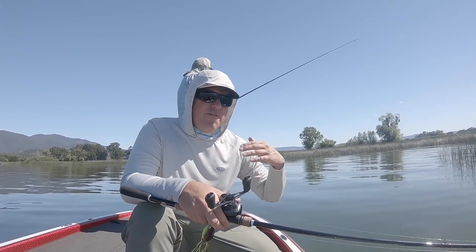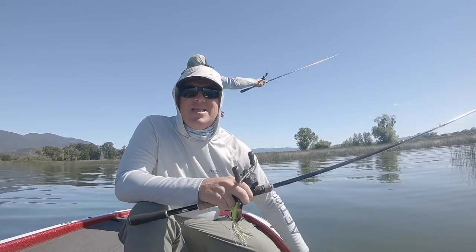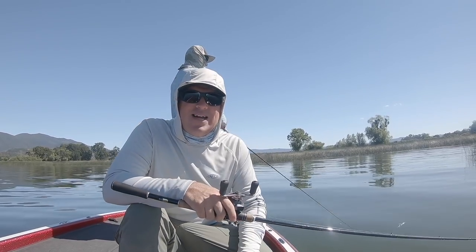How to do it where the fish are taken care of, your equipment is taken care of, and you minimize any issues. So we're just going to have some fun today, see if we can catch some frog fish, and we'll show you how to do it right along the way.